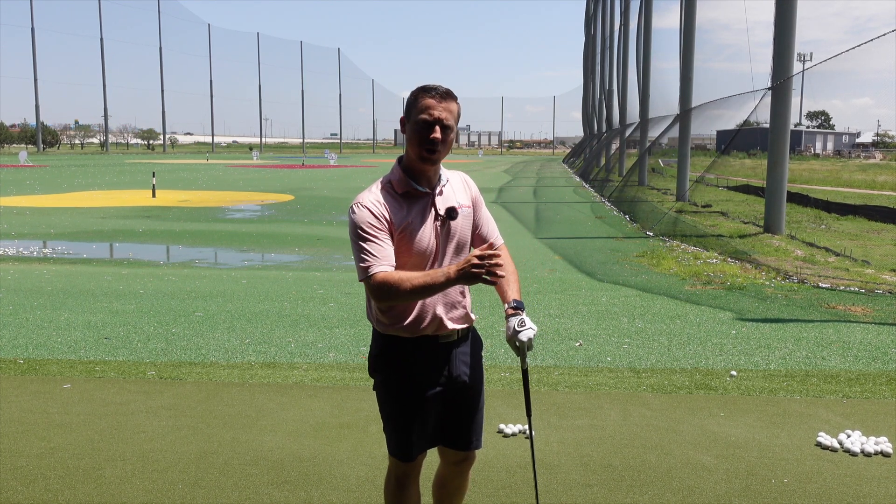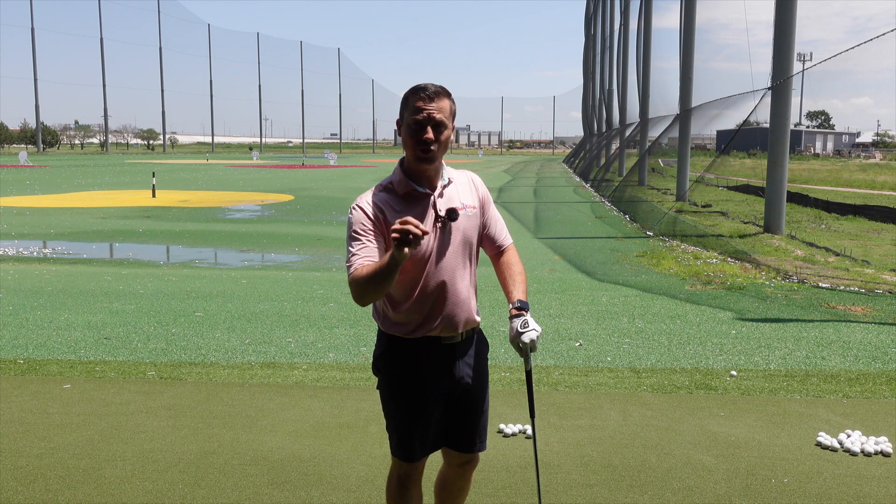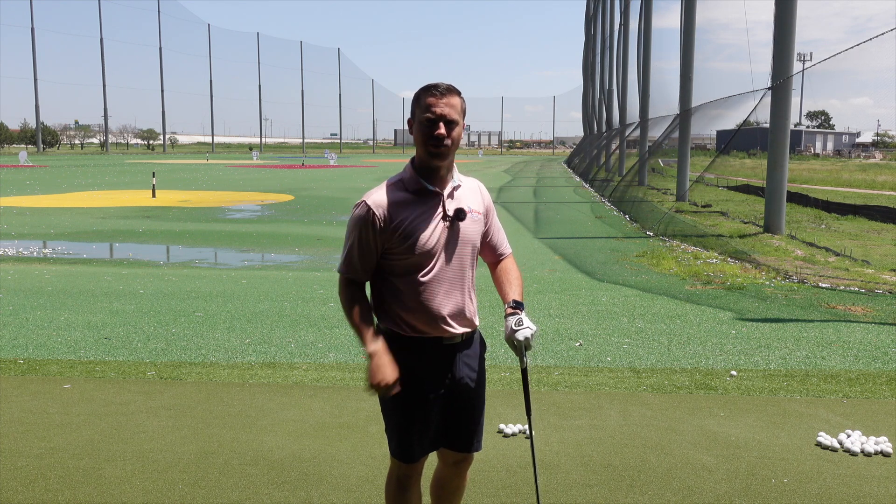Let's talk about Louis Oosthuizen's golf swing, why he's such a good ball striker, and is his swing a good matchup for you? Let's discuss.